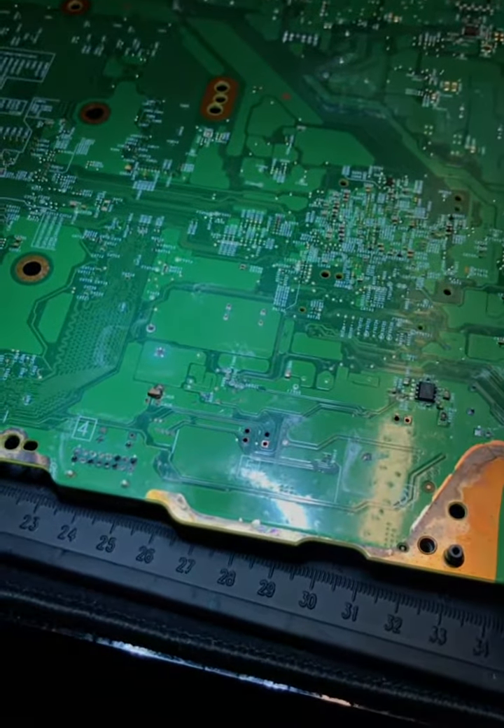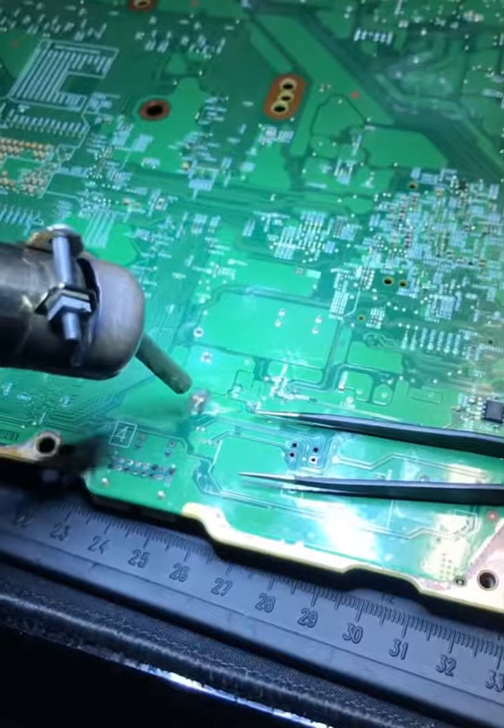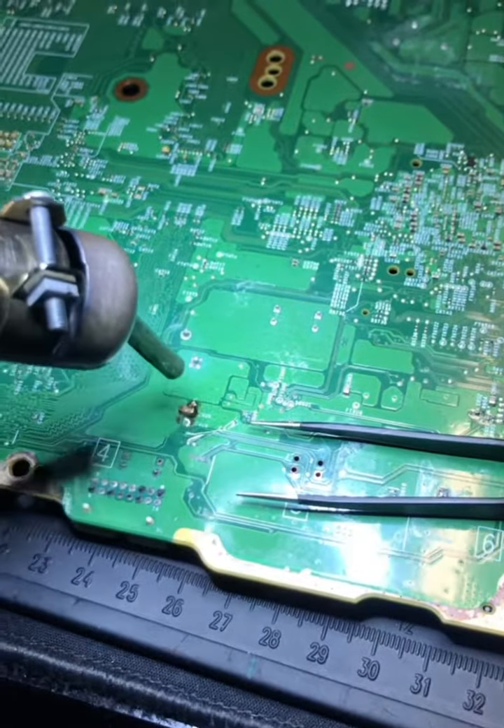After doing the thermal cam scan, this is the area that heated up. We're going to use hot air to remove that cap and see if the short goes away.